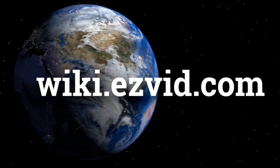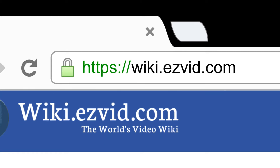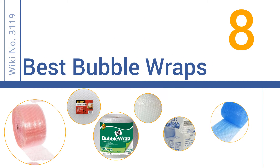wiki.easyvid.com. Search EasyVid Wiki before you decide. EasyVid presents the 8 best bubble wraps. Let's get started with the list.